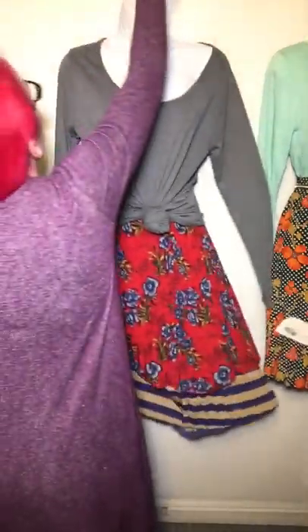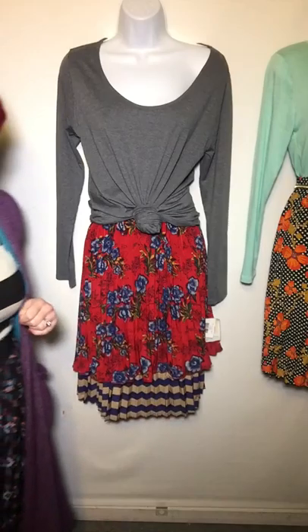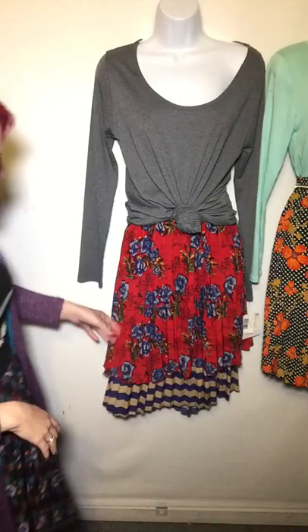And because the Jill has these pleats, there's no real bulk. You can't really tell that there's two skirts underneath here. So it's kind of a fun way to get some extra life out of your pieces. So that's one way.